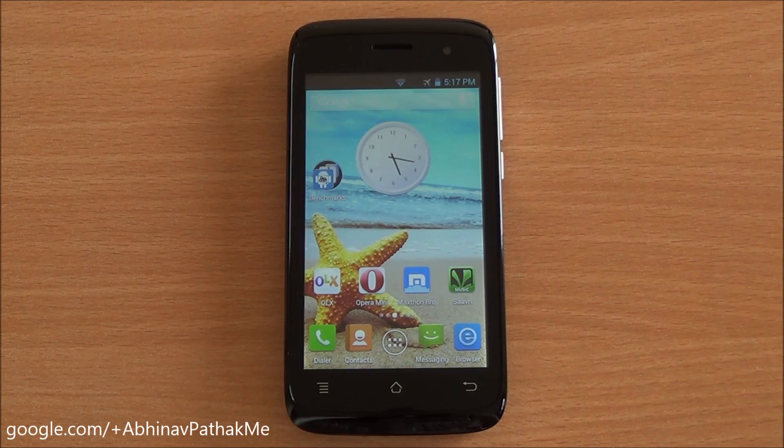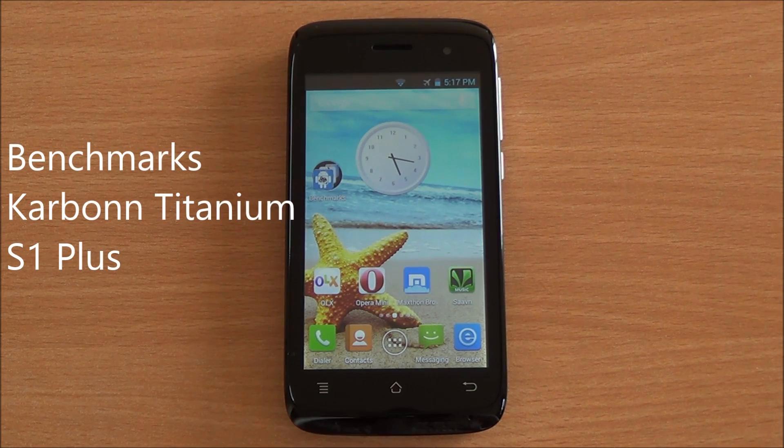Hi everyone, this is Abhinav from PhoneBunch and today we are benchmarking the Carbon Titanium S1 Plus.